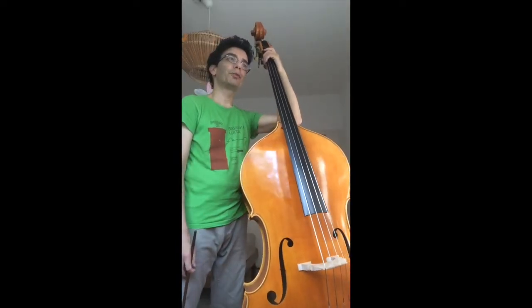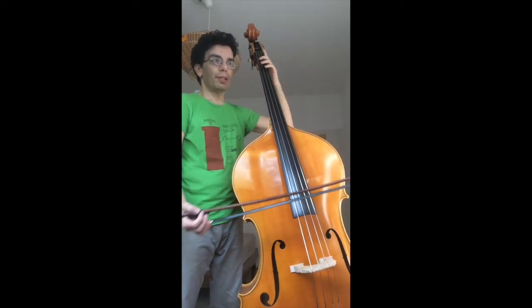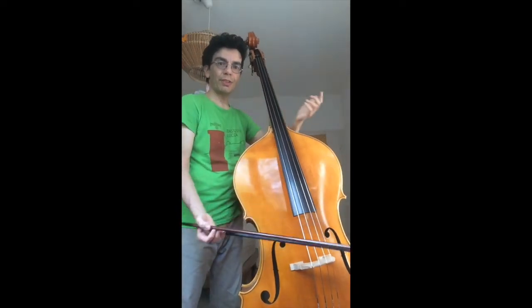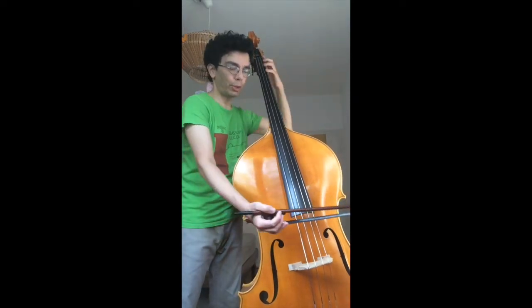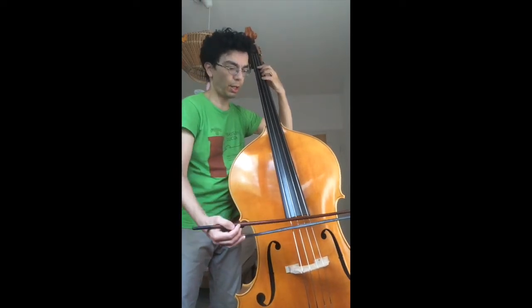Hello, I have a new study from the method of Bortessini. As you have seen, we always have the same part of the bow. The study is a bit above it — we have 3 notes liées, 3 piquets, 3 liées, 3 piquets.